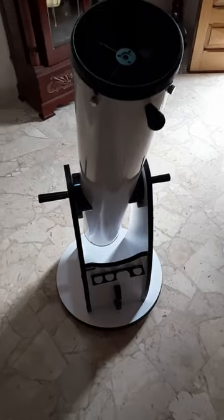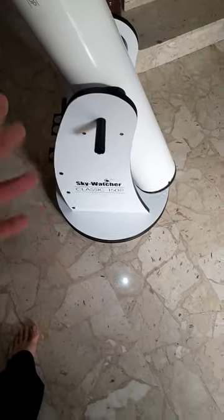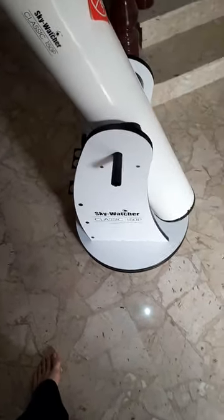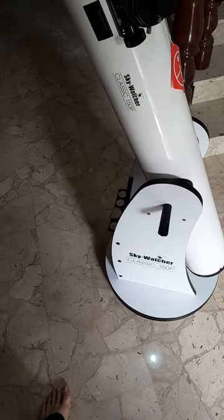With this telescope, because the mirror is not fully secure, it does have a slight movement to it. So if you bump it around, you will move the mirrors and you will need to adjust them.